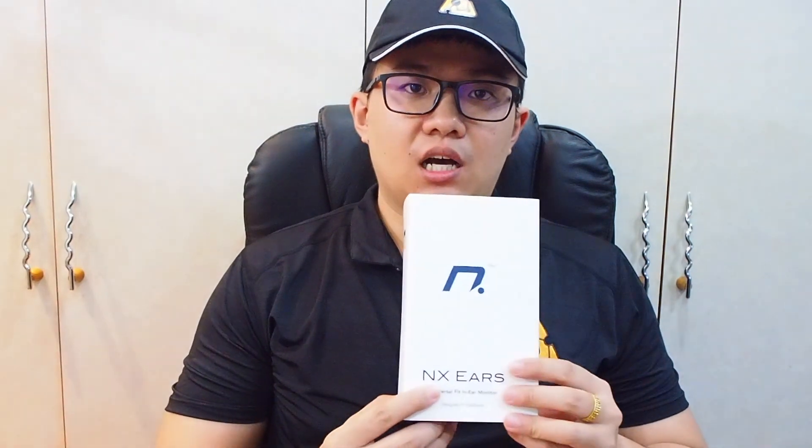Hi guys, this is Yongshun from The Audiologist — nice to see you again in my channel. Today I have the NX Ears Basso for unboxing. Before the unboxing, I would like to thank NX Ears for sending me this unit for review purposes, so let's do the unboxing now.